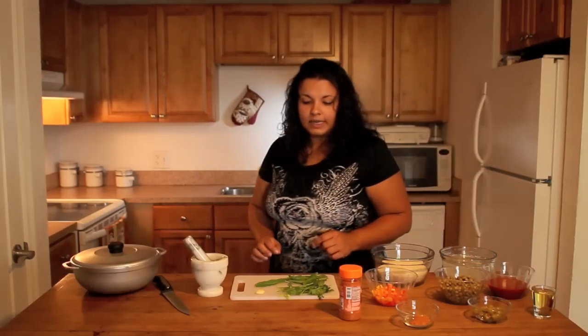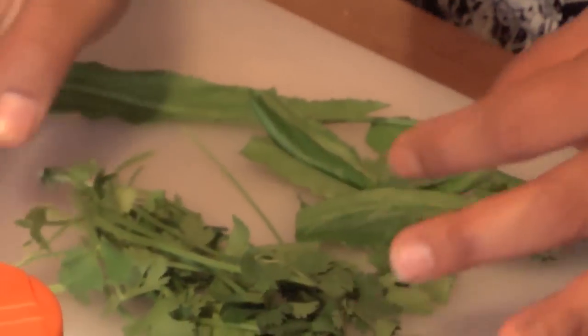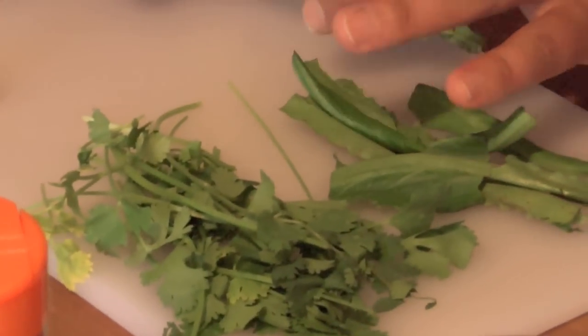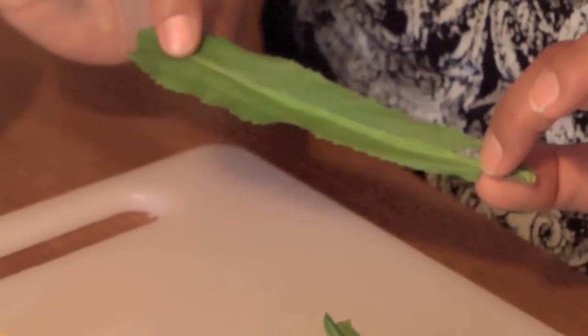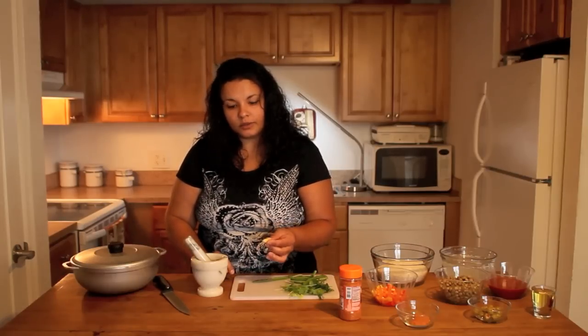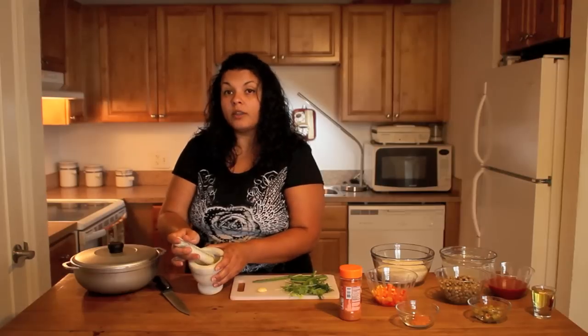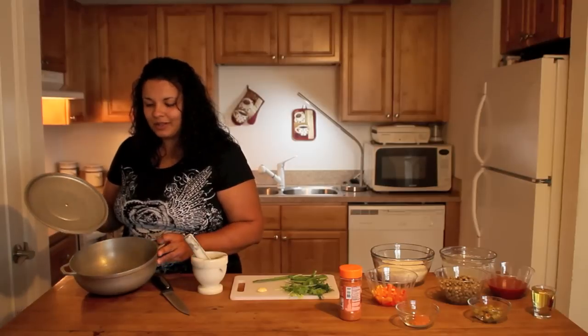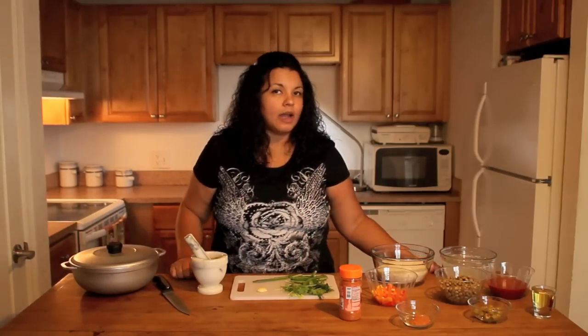For our herbs today we're going to be using cilantro. This is called culantro or recaito as many call it — it's a long leaf, you'll find it at the Latin stores. Four to five fresh cloves of garlic. We're going to use that in the mortar or the pilon. And everything's going to be made in our olla de arroz, the pot of rice. Those are the items we're going to be needing today to make our arroz con gandules with coconut water.